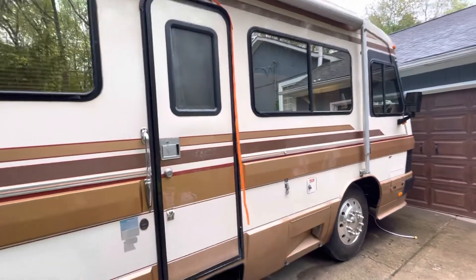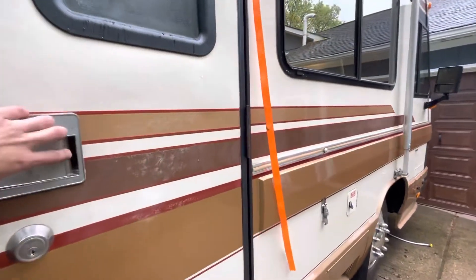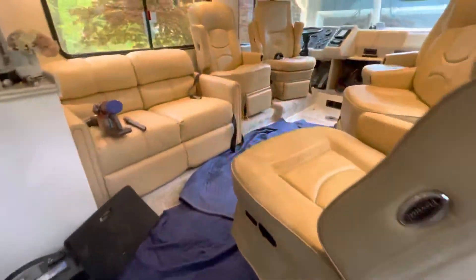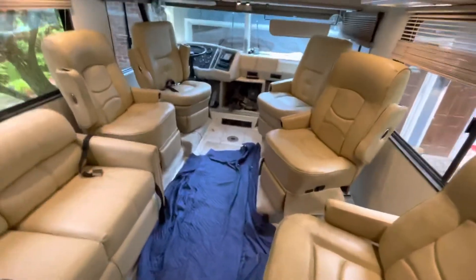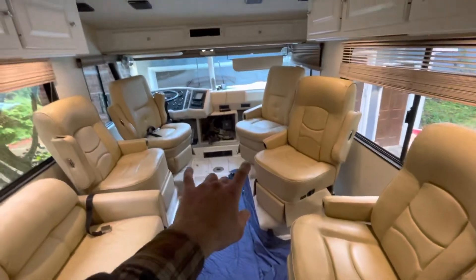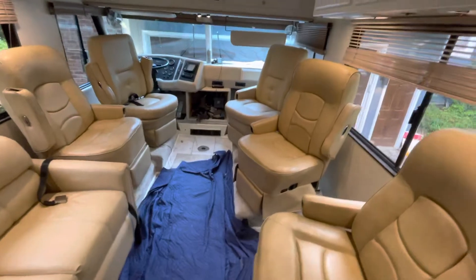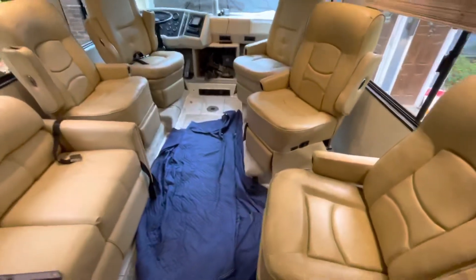Let's do a little interior update here — 1989 Monocle Crown Royale. It's been a little bit since I made a video doing some work on it. Let's see what we got. I swapped out the original two front seats for these Flex Steels and then added three other ones.